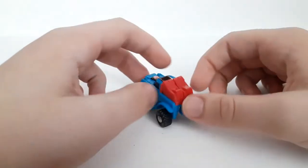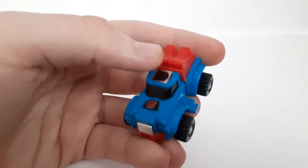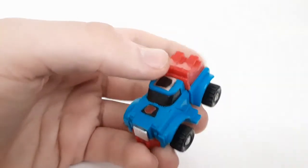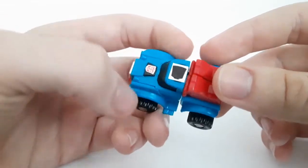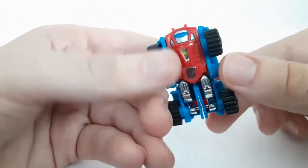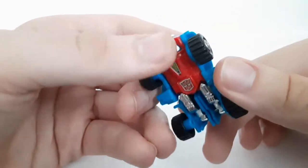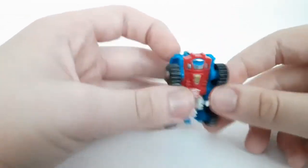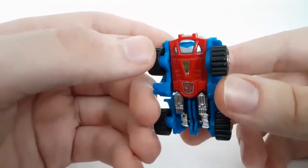They're pretty cool figures. Got him in his alt mode — very cool. Take a look at the alt mode. As you can tell, not much else to say. He's got the Papa Smurf thing going on, and on the bottom it looks nothing like Gears, but you can tell from the bottom — like, oh hey, Gears. But the face, not so much.